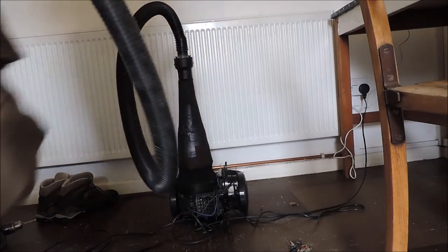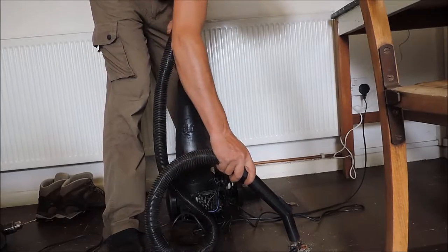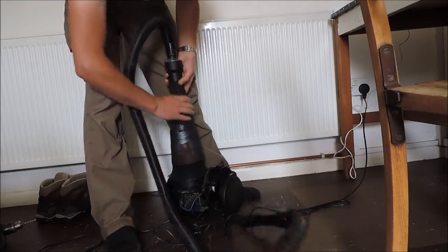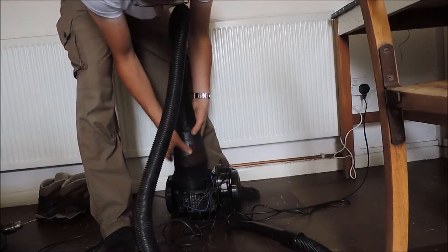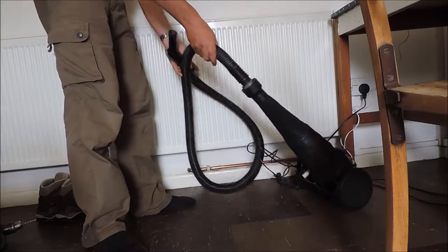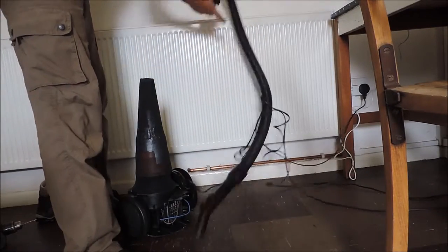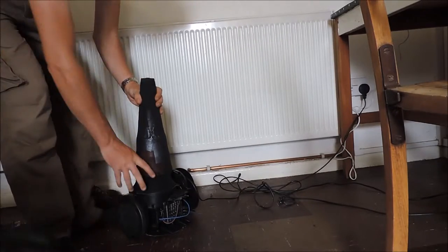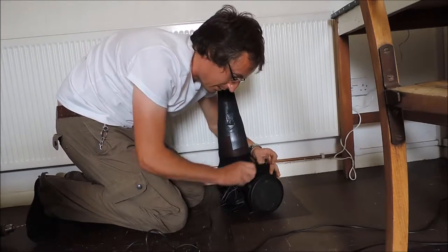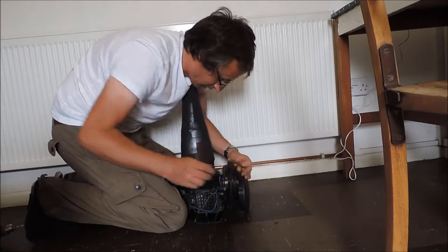We're ready for test two. Suction — excellent. Manoeuvrability — excellent. Disassembly — fine. Cone is intact. Cable away — bit of a hassle but you get that. Pass. Complete.